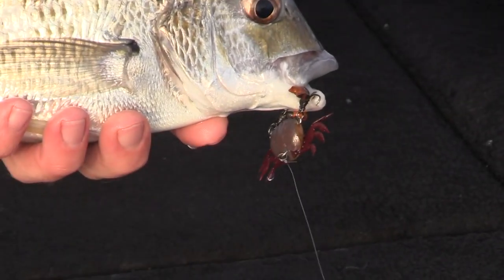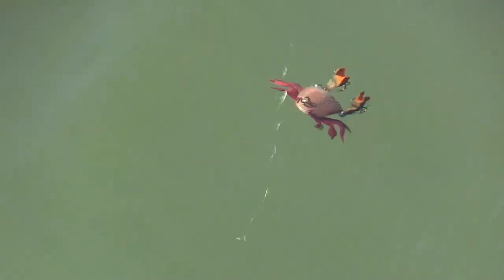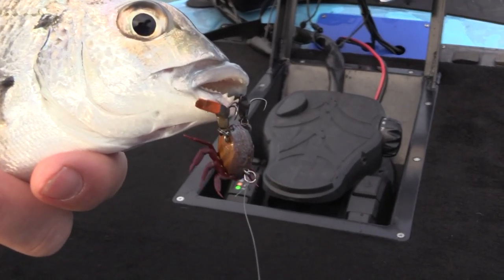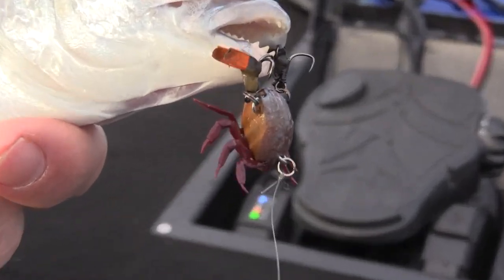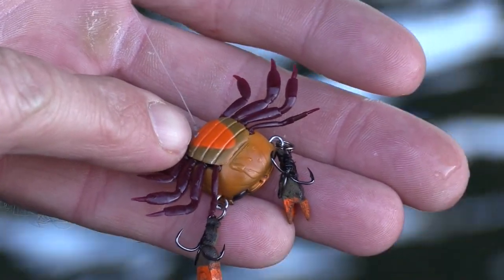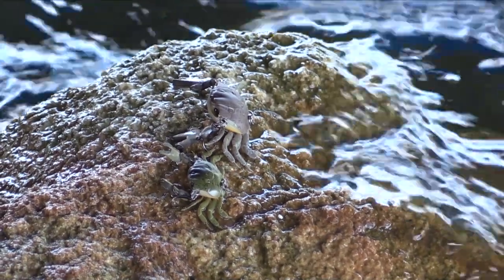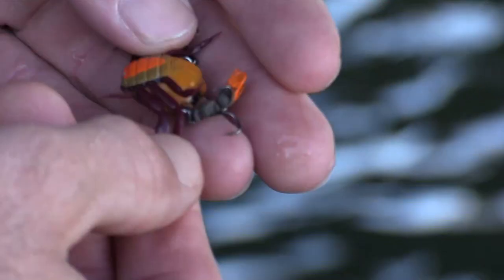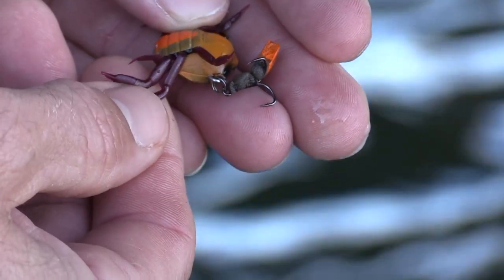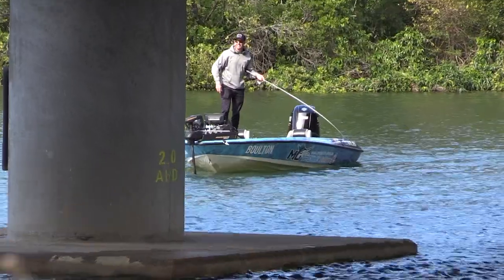The key features with the Cranker Crab that make it so successful for brim are the floating claws which have the hooks attached. As the claws float, the brim will come in and attack the claws and get hooked up. The weight underneath the belly of the crab helps it sink very naturally in the water, just like it's been washed off a bridge pole or a rock wall. The crab also has very life-like soft legs which can be replaced if they get pulled out by a brim.